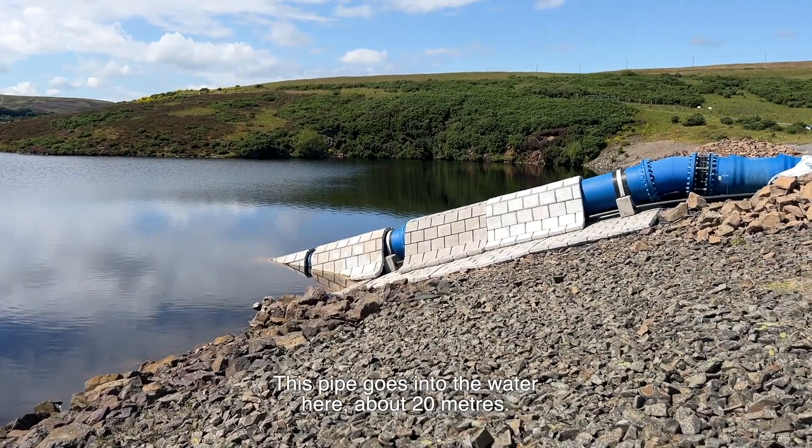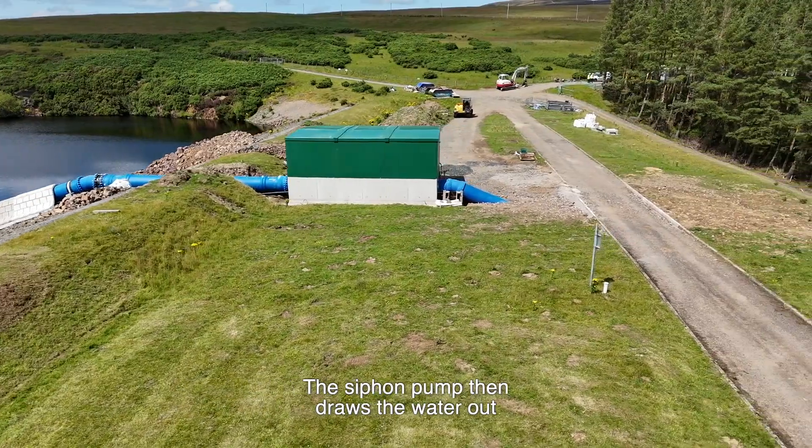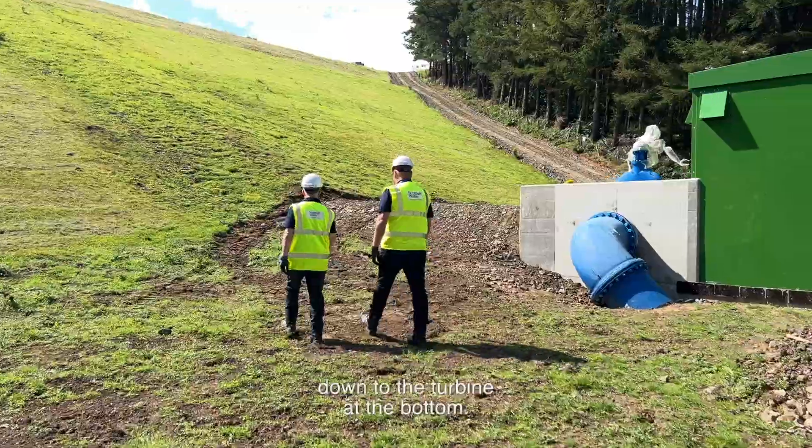This pipe goes into the water here, about 20 metres. There's a siphon pump within the building. The siphon pump then draws the water out — it doesn't need to run, the water's pulling itself down. Once it's started, the siphon pump then gravities down the hill, down to the turbine at the bottom.